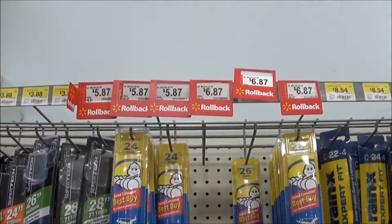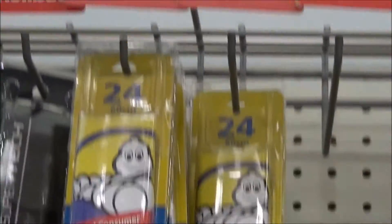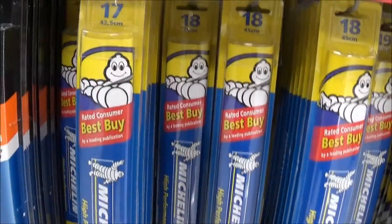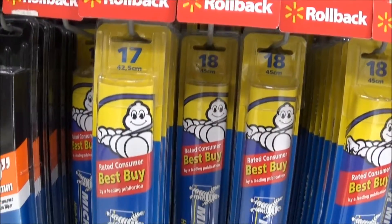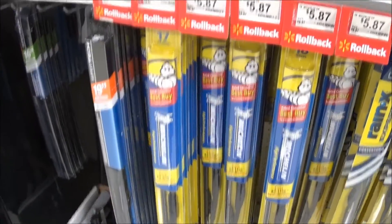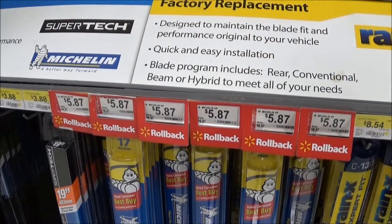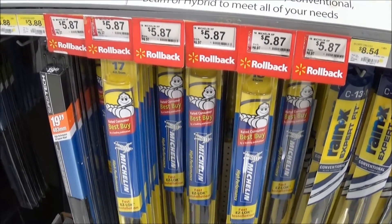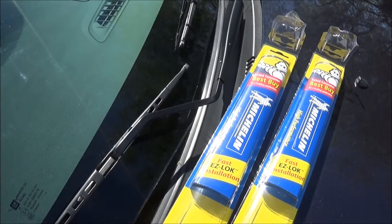Here's one for $5.87 in 24 inch, and then they have 18 inch and 17 inch — I have to get the 18 inch, also $5.87. So it's going to be about $12 total, not too bad. Let me get these wiper blades.